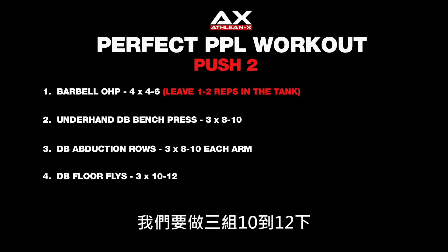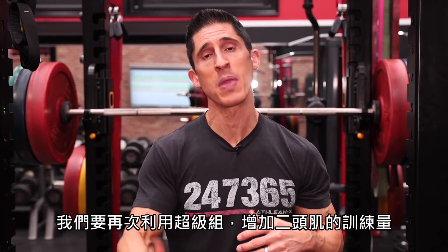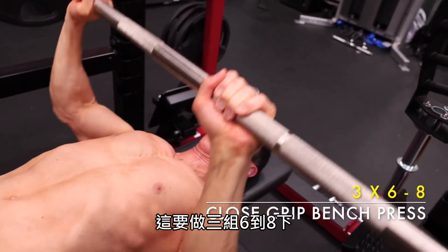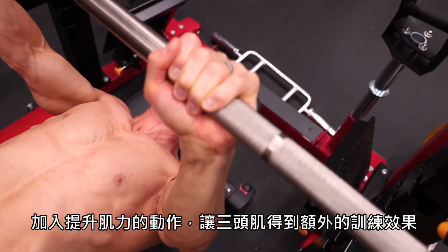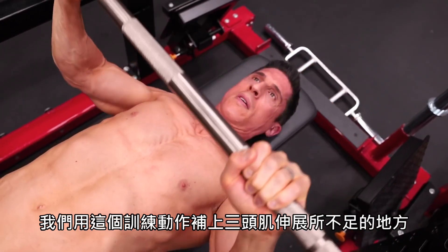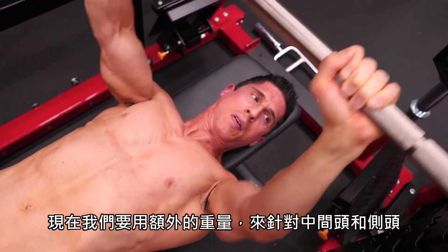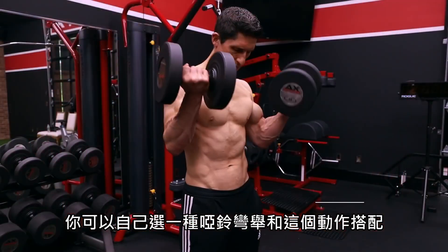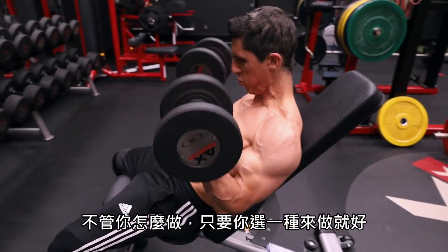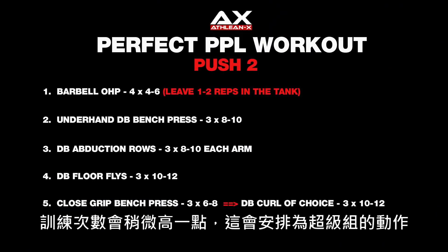That brings us to the direct tricep portion of push two, which will again be superseded with some additional bicep work for volume. This time we're going heavier — the tricep close grip bench press, three sets of six to eight reps, adding a strength-based movement more focused on the triceps. We select this as a complement to the tricep extensions from push one, which focused on the long head. Here we use additional weight to focus on the medial and lateral heads. We pair that with a dumbbell curl of choice — perform three sets of 10 to 12 as a superset.